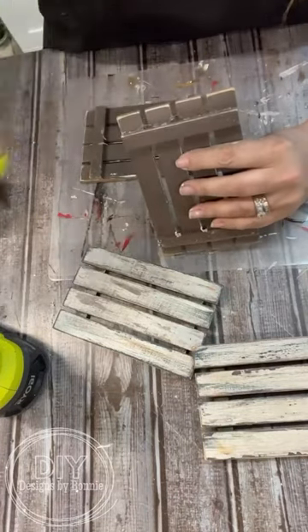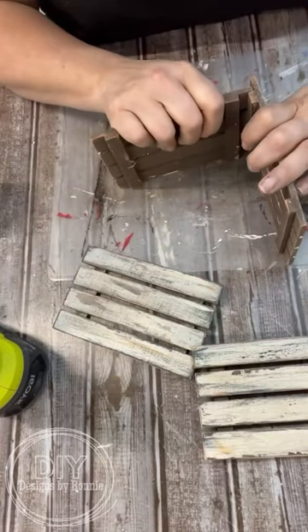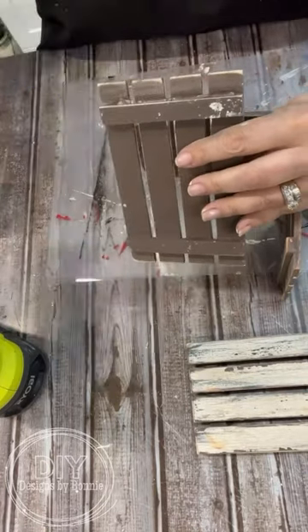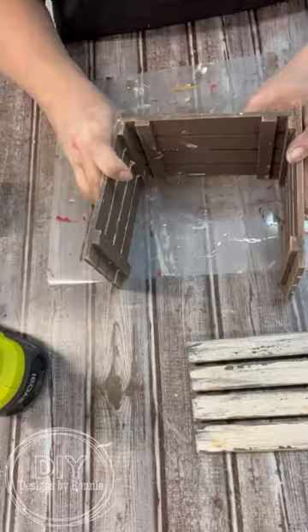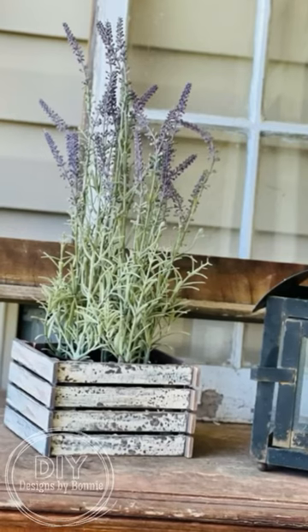Now we're just going to hot glue it all together and make a box-ish shape — I guess it would be more of a rectangular box. Then we'll just set a flower pot right inside of it. I'm thinking we could do this with a lot of different pieces of wood, but look how stinking cool this turned out. You would never know that's from Dollar Tree.